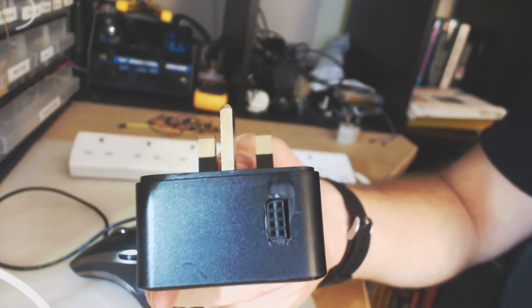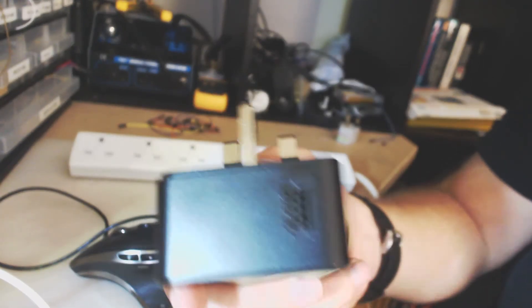I've upgraded this into a smart socket, so instead of just the charger with pass-through, I now have a smart socket and the charger in one. How does it work? Basically, there's a nice little socket where the ESP8266 goes in.